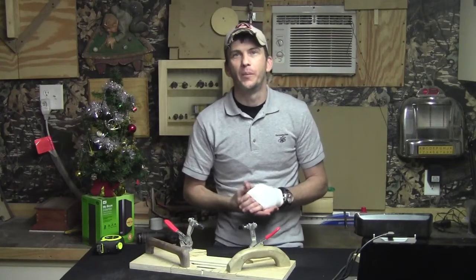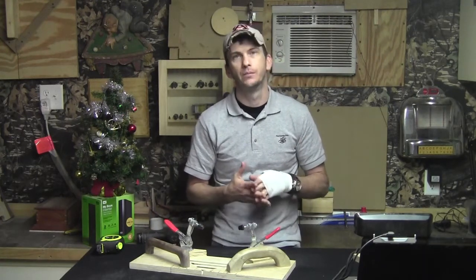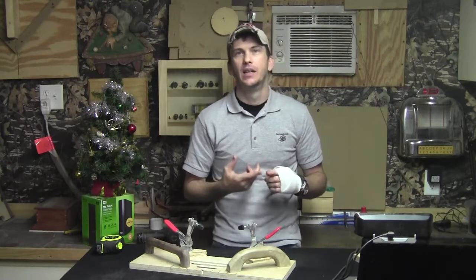Hey guys, I wanted to do a quick follow up on the router table trivets as well as the jig. I had a couple of viewers make some good suggestions. One viewer, N8 guy, recommended putting stop blocks on your fence.